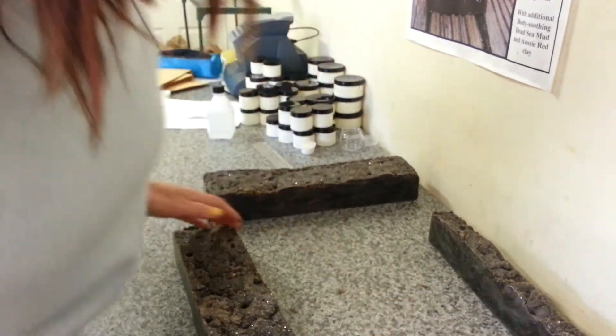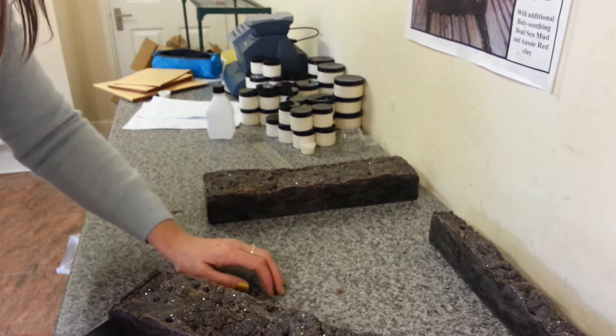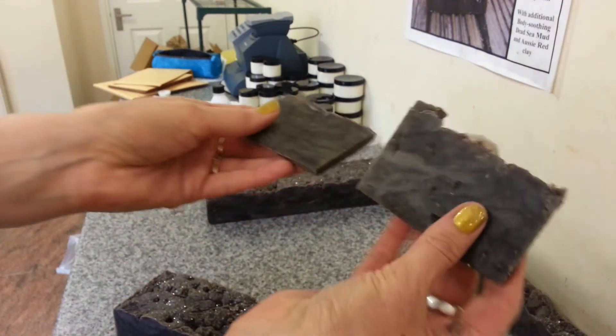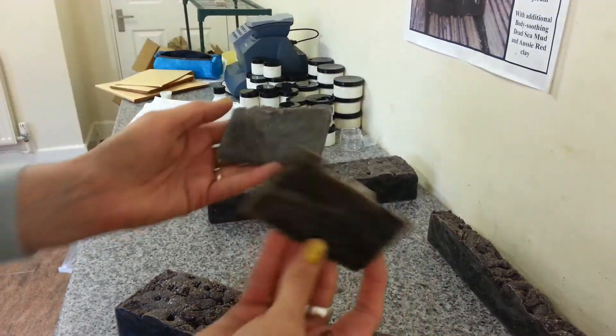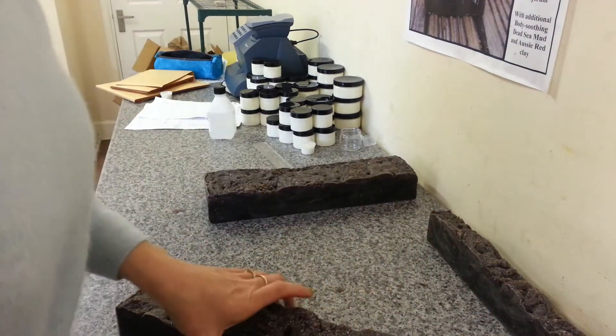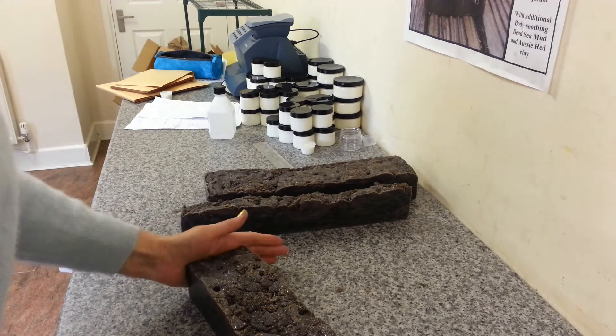It does look nice — it looks kind of like a night sky, a dark night sky. It looks like it's got an in-the-pot swirl but it hasn't; it's just dolloped in there. This could change. For the color I used cocoa and charcoal, so I wanted that really nice dark chocolatey-brown color.